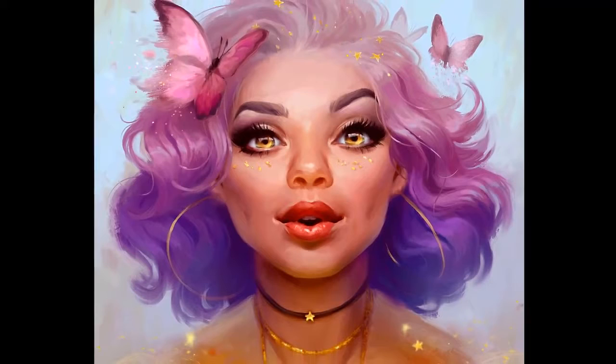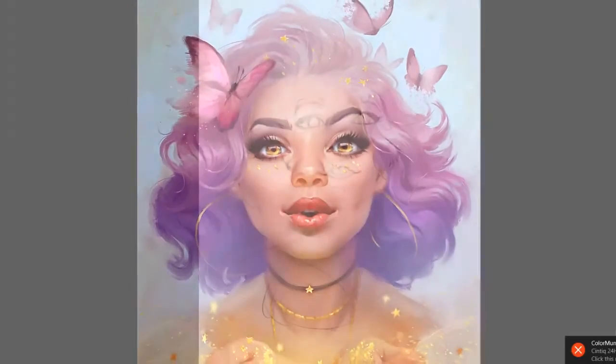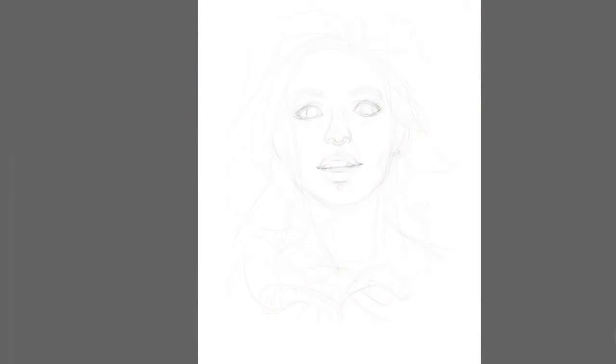Hello, my name is Magdalena Broszowska and welcome to this 10 minute tutorial where I will show you the process of painting a stylized portrait.